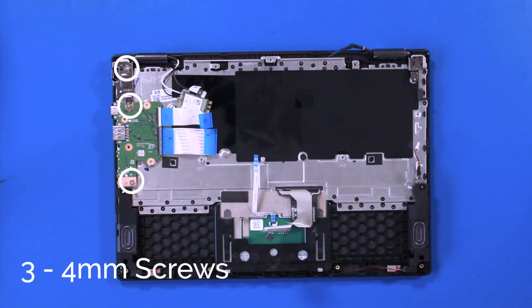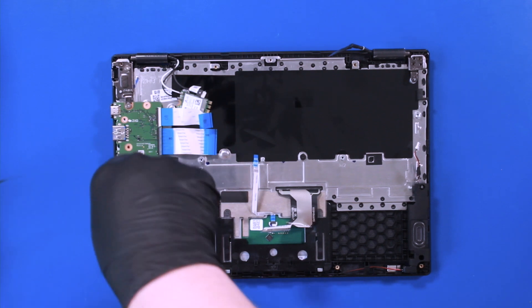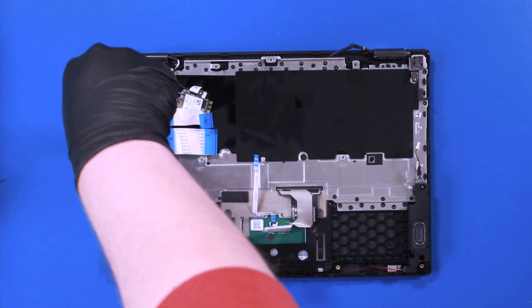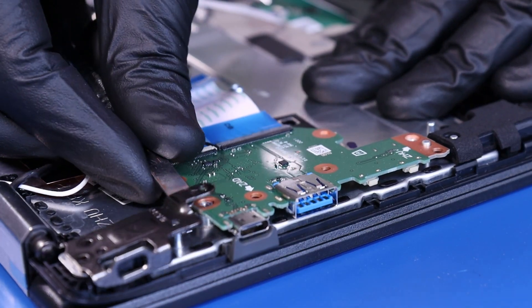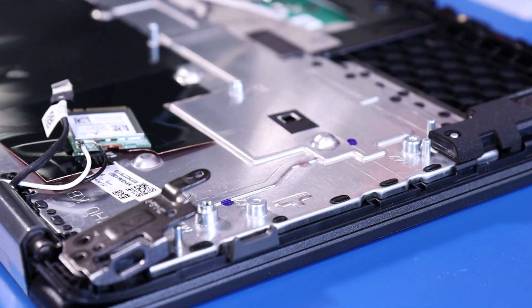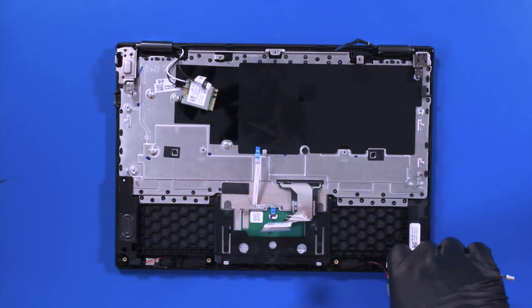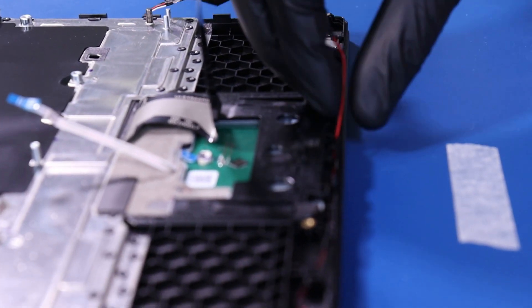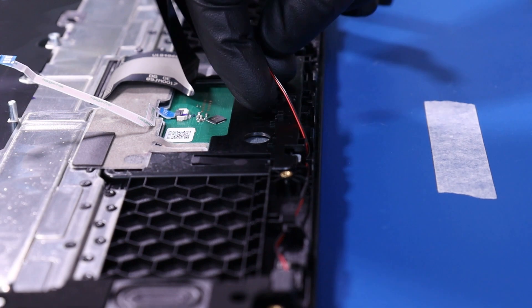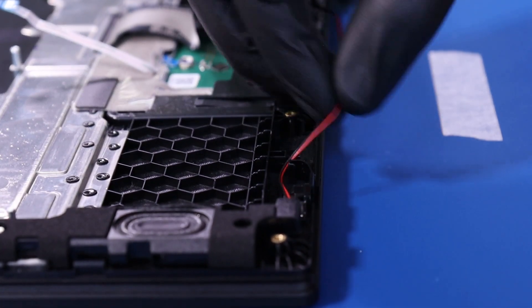Remove three 4mm screws from the daughterboard, then lift the hinge up to remove the daughterboard.